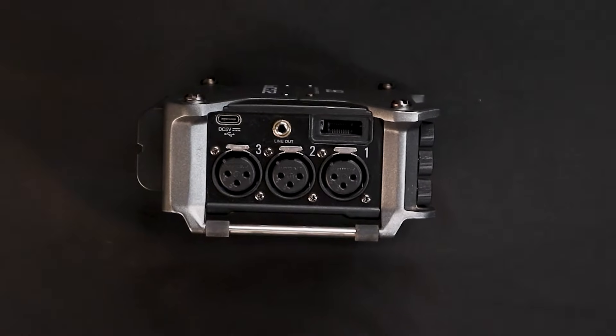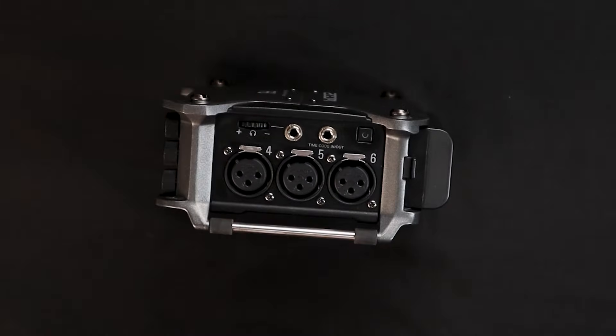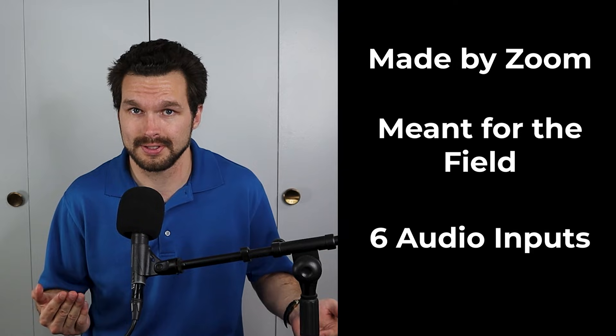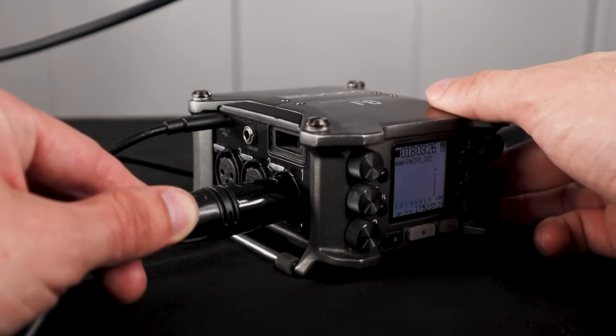At a first glance of the Zoom F6 you'll notice that there are three different audio inputs on each side. The reason this device is called the Zoom F6 is because it's made by Zoom, it's meant for the field, and it has six audio inputs. These six female audio inputs are what you're going to use to connect your microphone cables to.